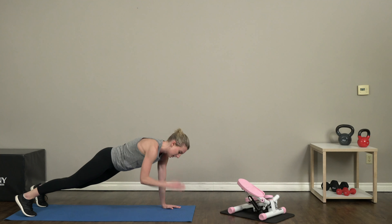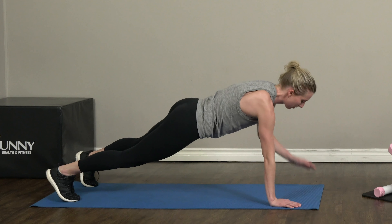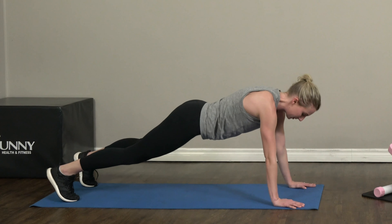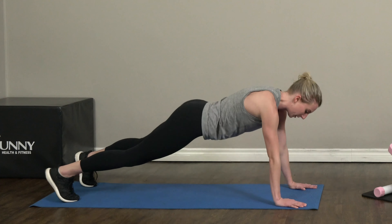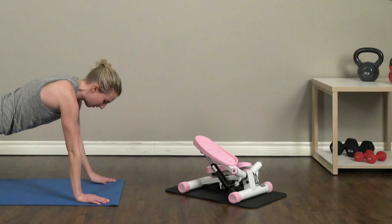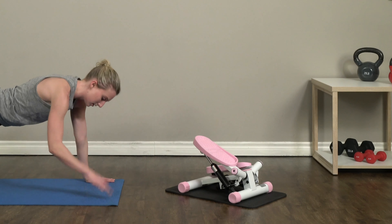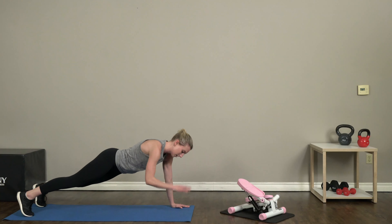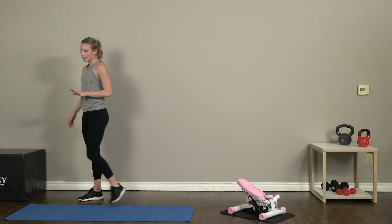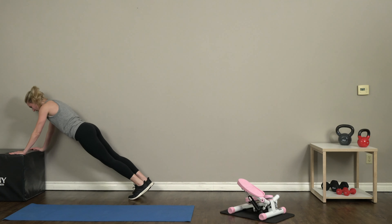Let's head on back to our mat for those shoulder taps — we got ten on each side. Tap it up, touch that opposite shoulder. Keep it up guys, you're doing awesome. We're almost done with these upper body exercises and then we'll get right back into that cardio. Eight, nine, and ten. Last exercise — incline push-ups over on your plyo box, let's do it!